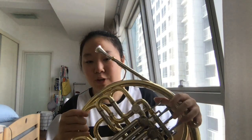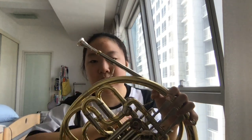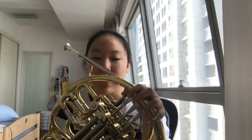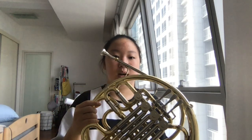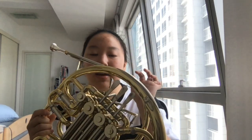If we press this first finger button, it means the French horn becomes an F French horn, so if we make a dull sound it means it's an F sound on a real piano. If we release it, it becomes a B-flat instrument, similar to a clarinet or trumpet.